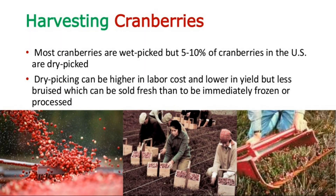Now let's move to the harvesting of cranberries. Most cranberries are wet picked, but 5-10% of cranberries in the US are dry picked. Dry picking can be higher in labor cost and lower in yield, but the berries are less bruised and can be sold fresh or immediately frozen or processed.